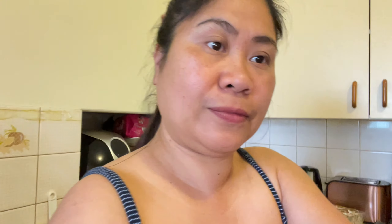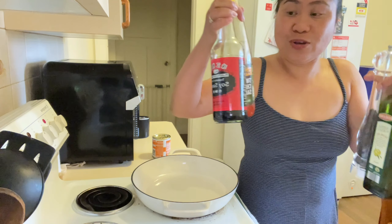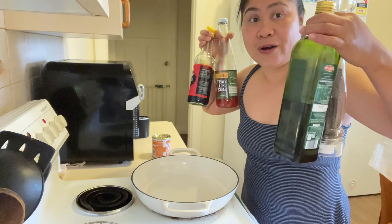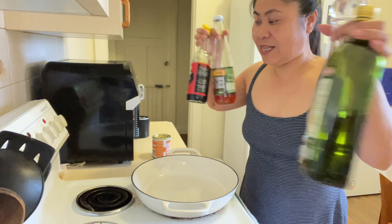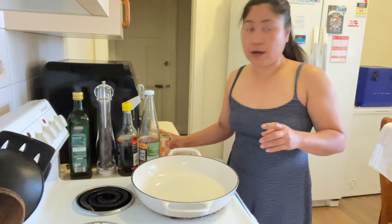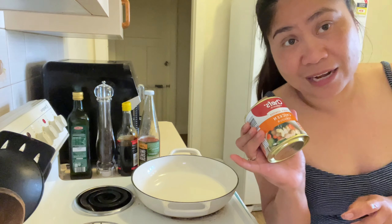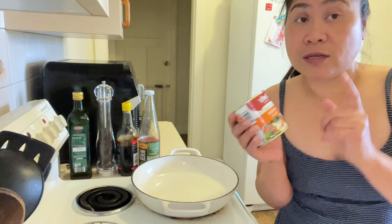Magluto na tayo! So guys, gagamit tayo nitong apat: soy sauce, sweet chili sauce, olive oil, and yung ating pepper. And, maglalagay tayo nitong chicken - chicken flavor lang siya guys. Chicken dito sa ating lutuin. Pero maglalagay tayo nitong chicken flavor - para kunwari may chicken na halo. Kasi hindi nga ako nakapag-prep ng ating chicken. Sana may chicken na halo, mas masarap kasi pag may chicken. Ayun, so prawn slug. Maglalagay tayo ng oil.